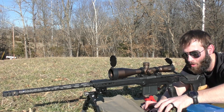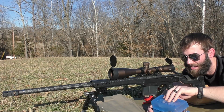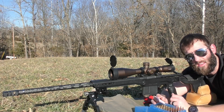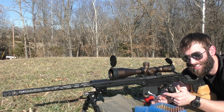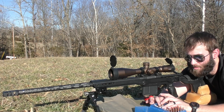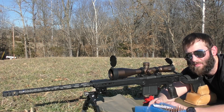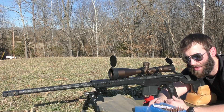I'll put all the details of the equipment and components in the description, but today we're going to be shooting the 195 grain Berger bullet again because that's what you guys polled - that's what you wanted to see the most. So we're going to be trying these with H1000, working from 63 grains to 67 grains in one grain increments. We're going to be shooting for groups but also watching for pressure, because this should be near max charge.